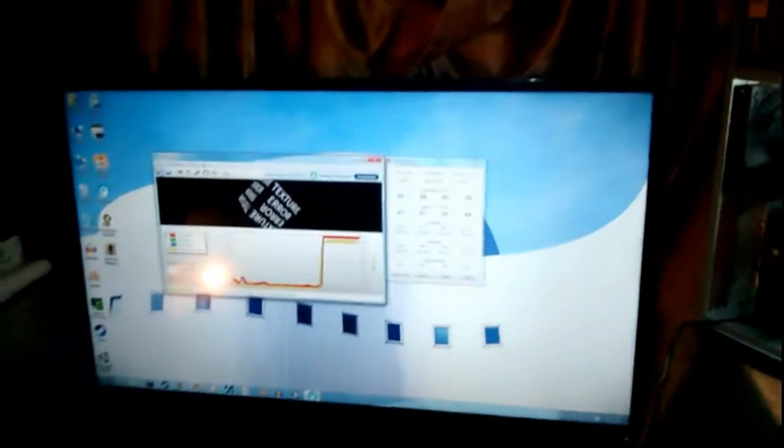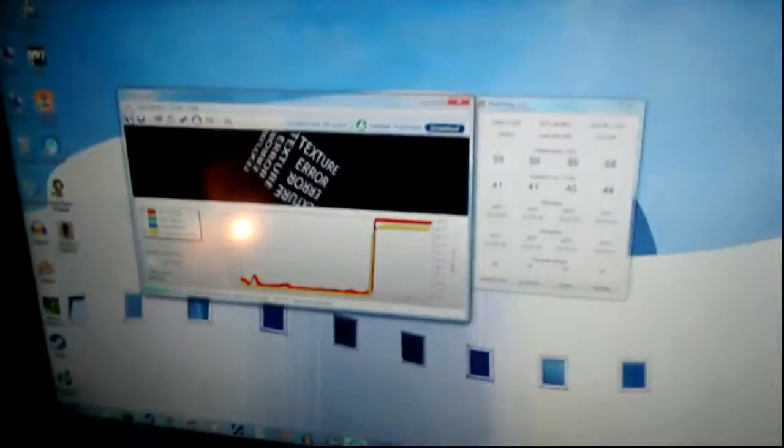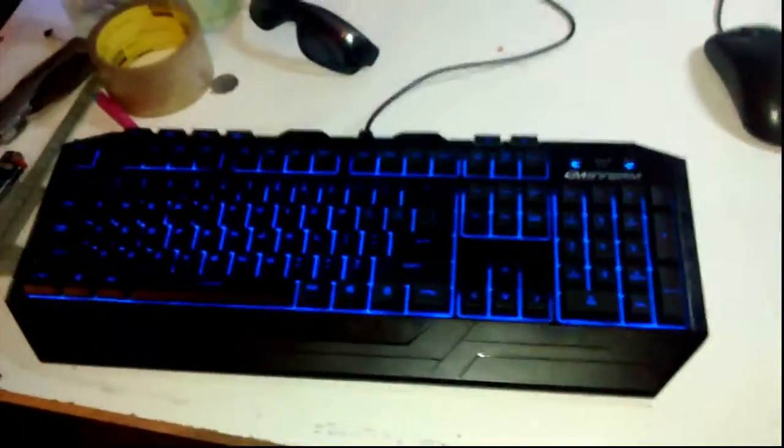Pretty heavy system. It's hooked up to a 60 hertz Toshiba television - works pretty good. Got my home-built speakers and a little amp to run it. The guy threw in a pretty cool keyboard, and I've got my ancient Microsoft laser mouse - the thing refuses to die, it's like 10 years old now.